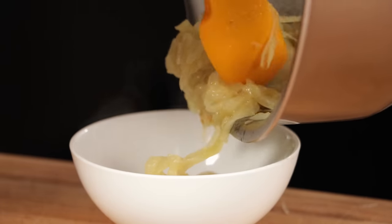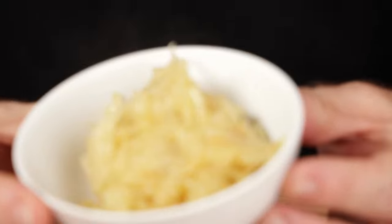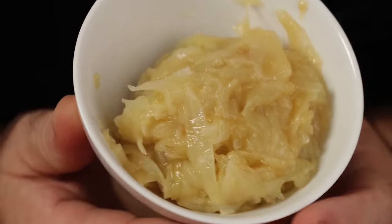So there it is — boiled onions. Tons of flavor, really nice consistency, without the hassle of caramelized onions and the time. I really think that this is the way you do it. Boil your onions.